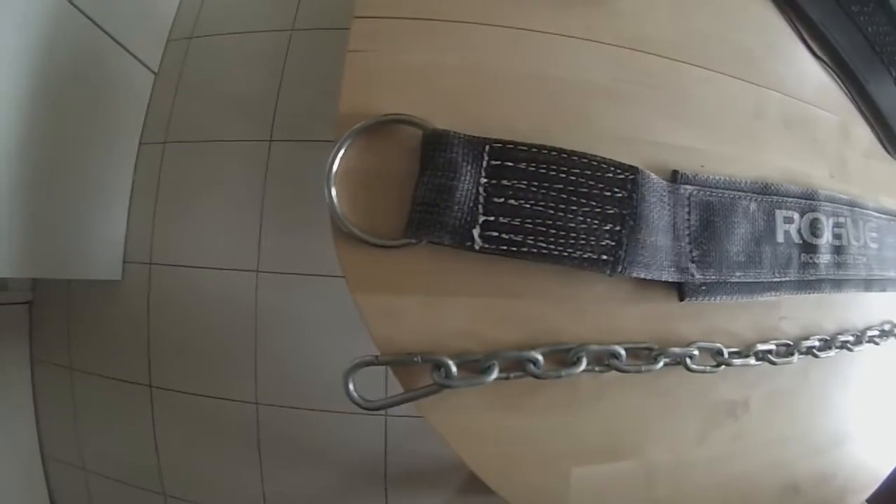Hi guys, welcome back to Marathon CrossFit. What we're going to do today is review the Rogue dip belt. I hope you enjoy it and we'll jump right into it.